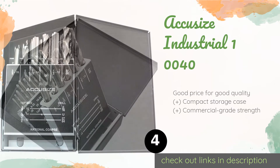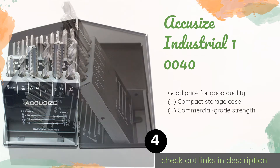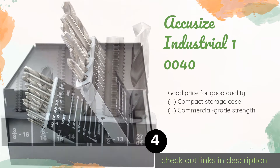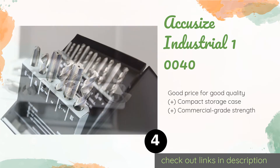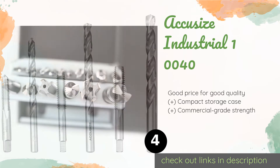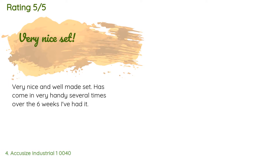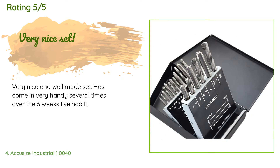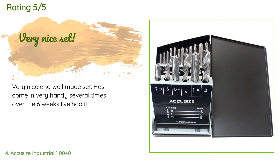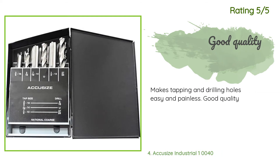The next one is the Accusize Industrial 10040. If you need to put threads into some seriously large holes, the heavy-duty components in this kit should suffice. It includes a half-inch diameter tap, though it also comes with smaller sizes. This product is available on Amazon for $58, with an average 4.5 stars from more than 89 customer reviews. A customer said: 'Very nice and well-made set, has come in very handy several times over the six weeks I've had it.' Another happy customer said: 'Makes tapping and drilling holes easy and painless. Good quality.'